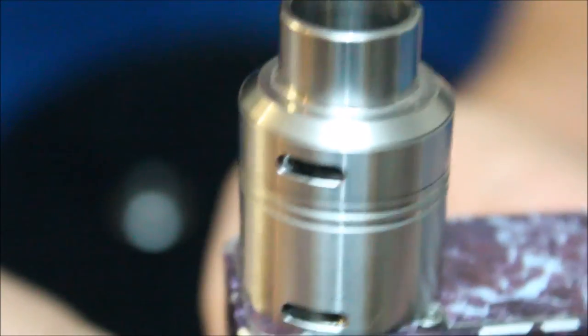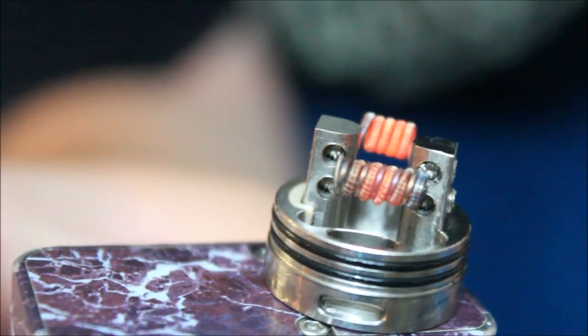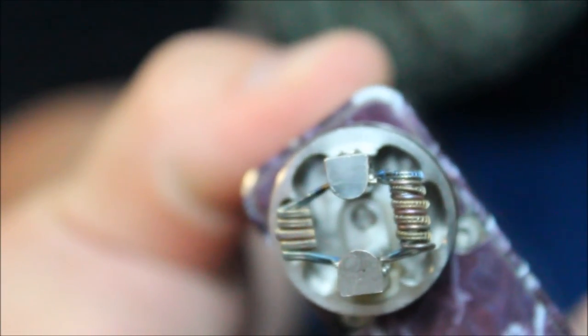And let you see the airflow we were talking about. This is the top airflow, this is the bottom airflow — they can both be turned off. I like that — got that asymmetric build in there, got the fuse clapton on one end, got the parallel fuse clapton on the other end.